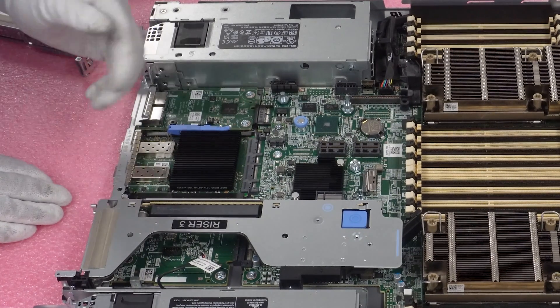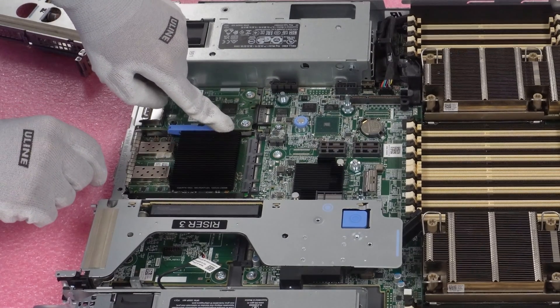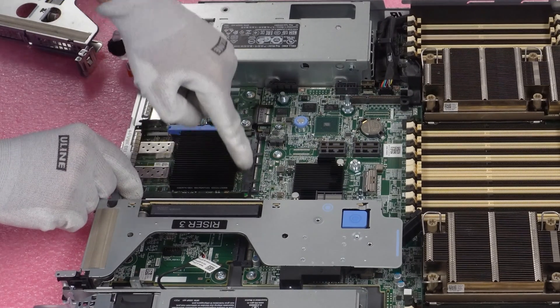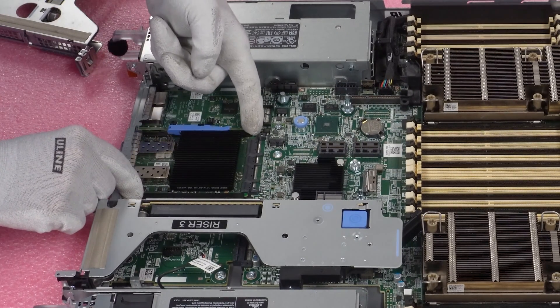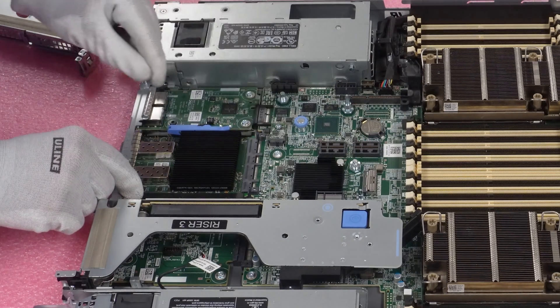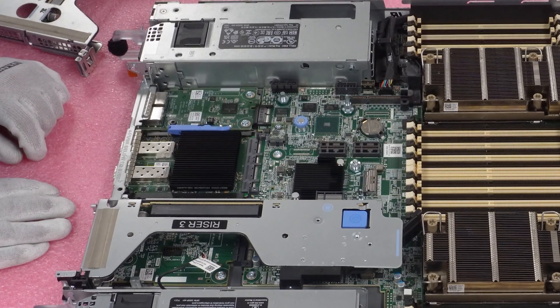I didn't have it fully in there, so that actually works out well for the video. You can see I needed to push it just a little bit more so that the blue clip would go all the way down. Push it a little bit more in and make sure it's firmly seated. You'll see the green is basically touching the black piece in the back — that's about how far you'll need it in. There's not much of a gap, if any. That's how you install the OCP 3.0.